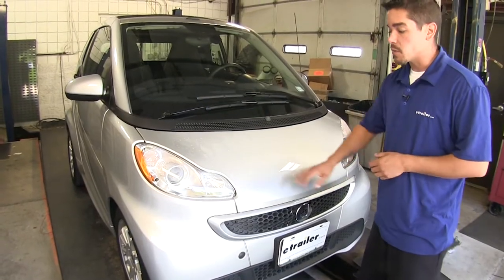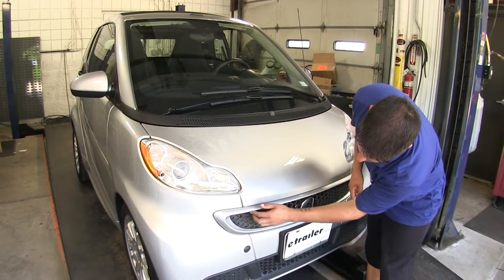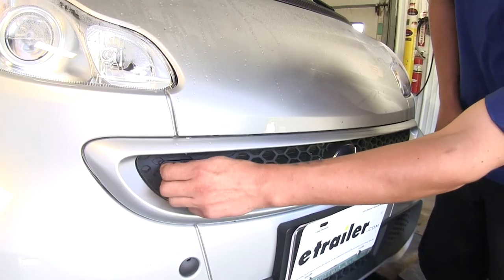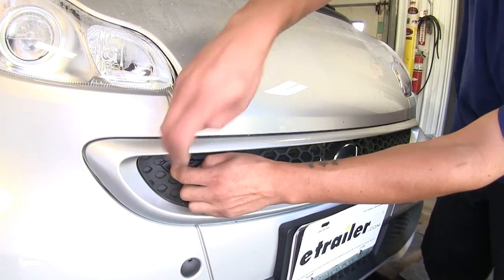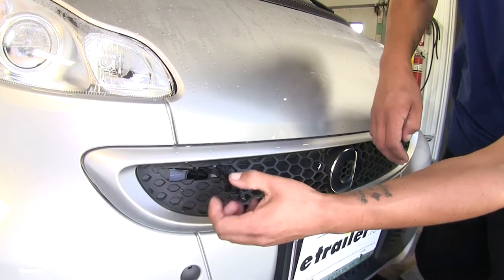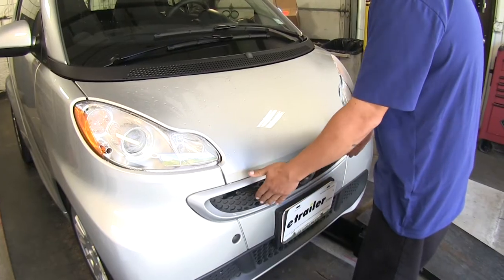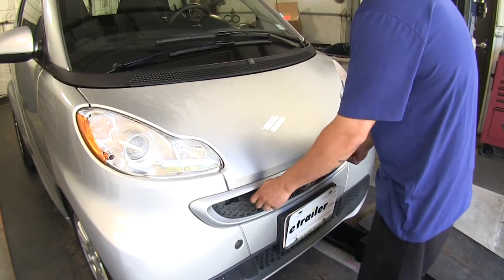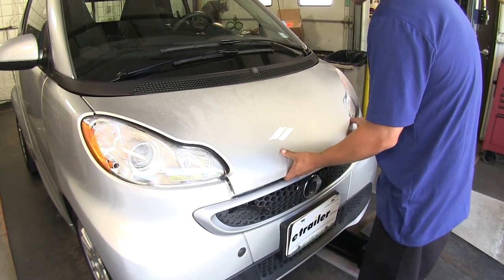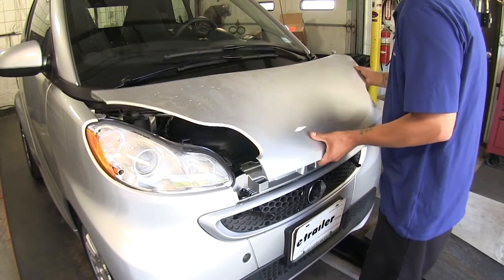To begin our installation, we're going to need to open the hood on our smart car. If we come to the grille right below the hood, on each side we're going to have a small tab. We're going to push that tab towards the center, which will release it, and we're going to rotate it out. We'll do the same thing on the other side. With the arms rotated towards the center, push in to release the hood, then we can lift up and slowly pull it away and it will unclip.